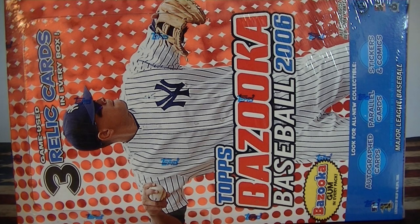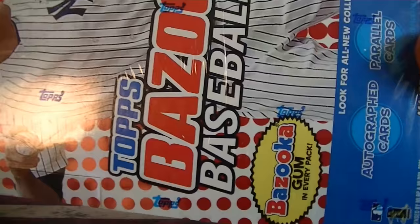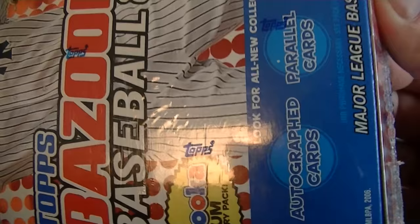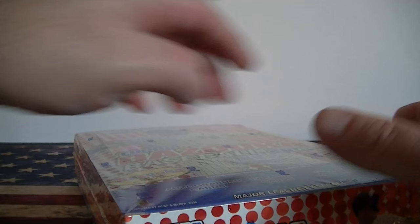Hello everybody, Smeltsy back again. I'm back with a little hobby baseball break. I got one box of 2006 Topps Bazooka. Now this comes with three relics per box. We're looking at 24 packs, eight cards per pack, so like 192 cards. I picked this up for $32 on eBay, so let's see what's going on with this.